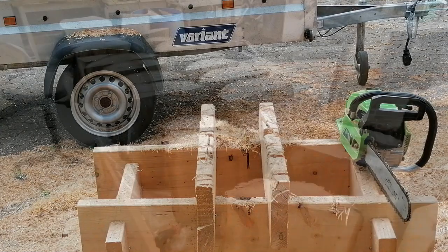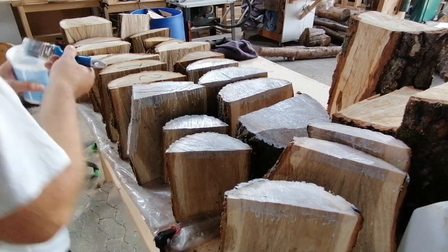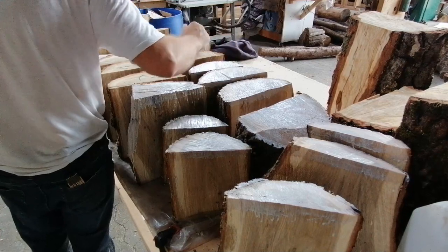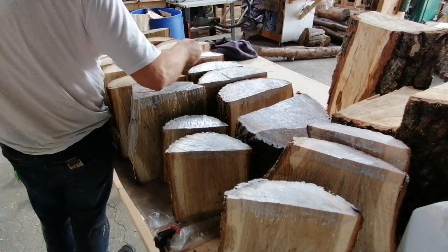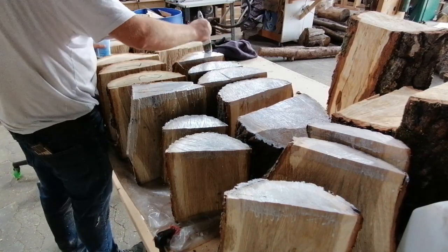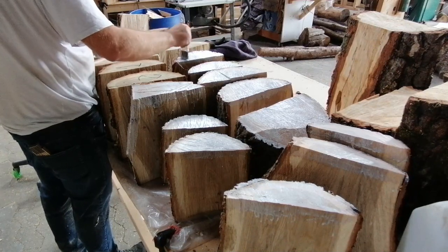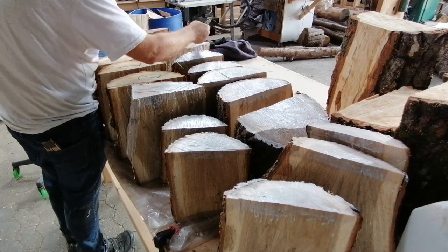That was the cutting up of the log. Now you need to seal the end of the log so it doesn't crack. In Denmark where I live I use something called Hydro Wax Sea. I haven't seen it on any foreign pages, but I know there are a ton of products for this, so you can ask at your local wood merchant.